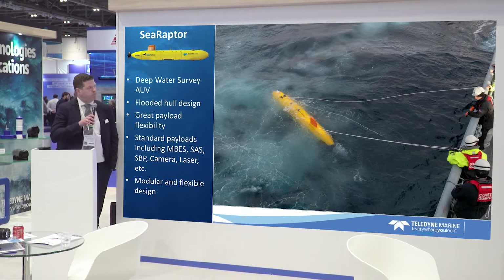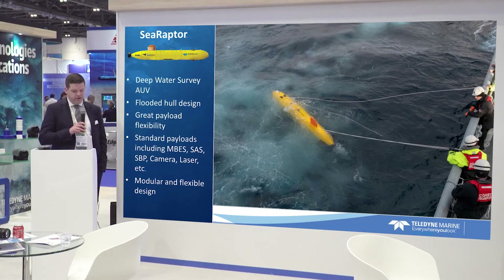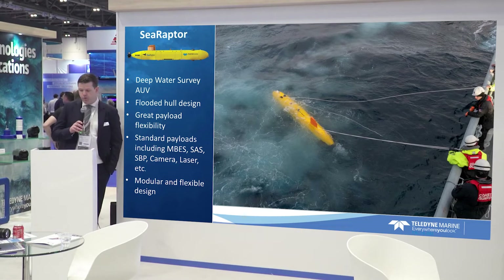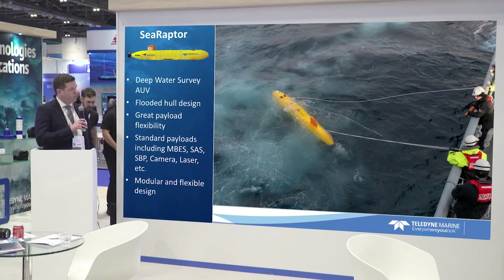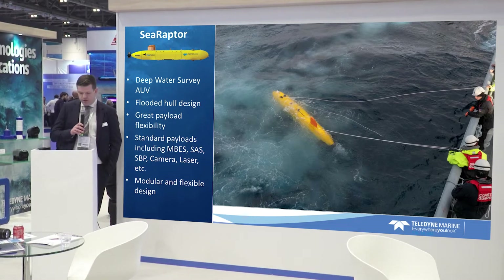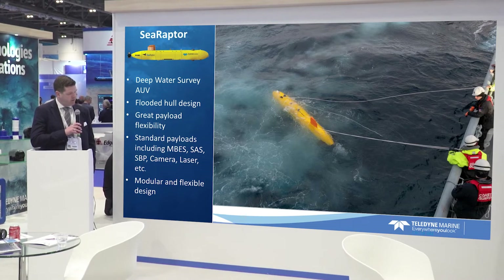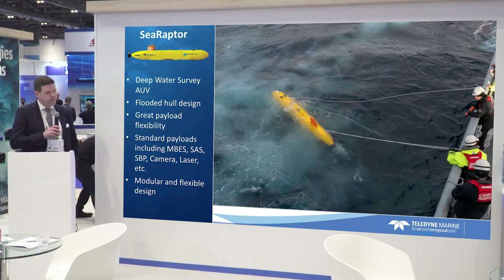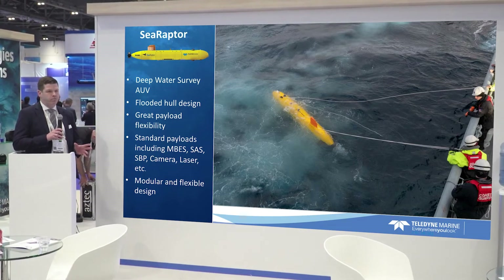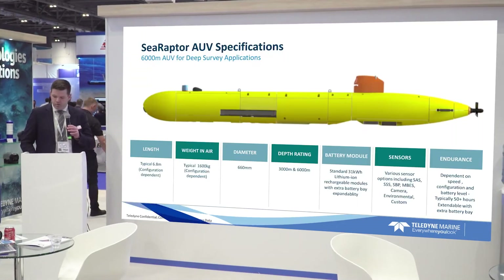The Sea Raptor is our deep water survey AUV. It differs from the other two designs in that it is a flooded hull design rather than an air-vac system with multiple pressure vessels inside the vehicle. It has great payload flexibility with standard payloads including multi-beam, synthetic aperture sonars, sub-bottom profilers, laser cameras, etc. The vehicle is designed to be a modular system, which gives you flexibility in your sensor configuration and your battery configuration.